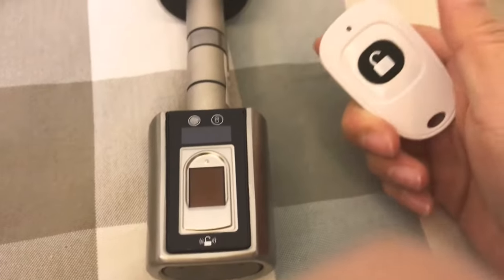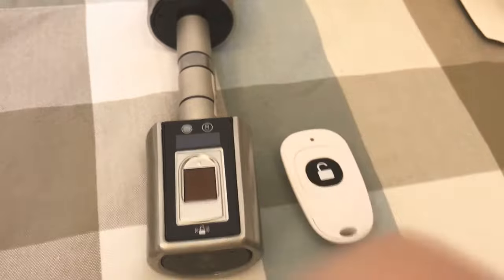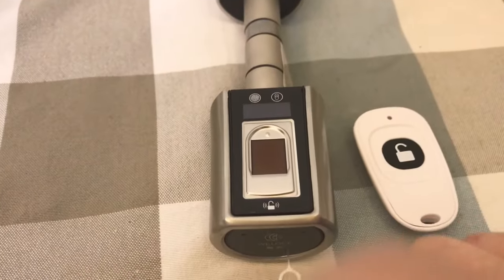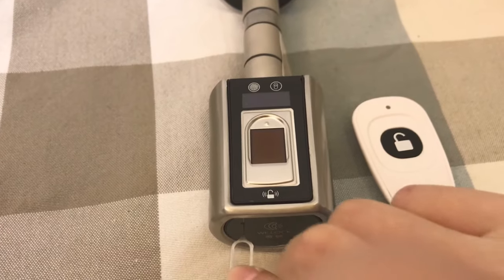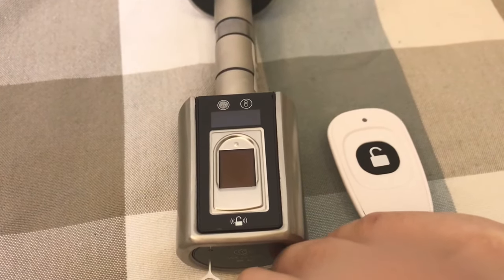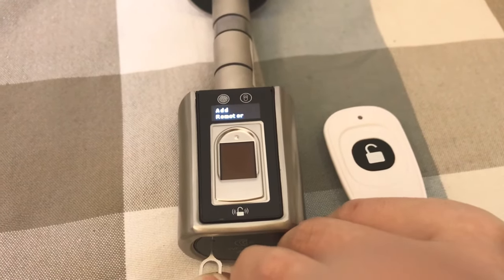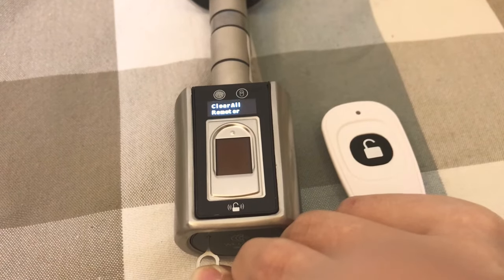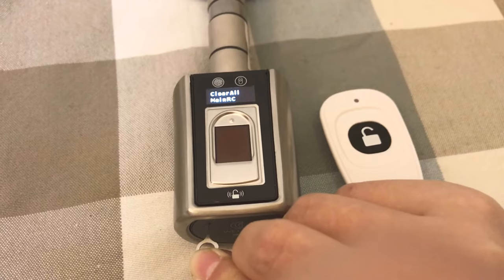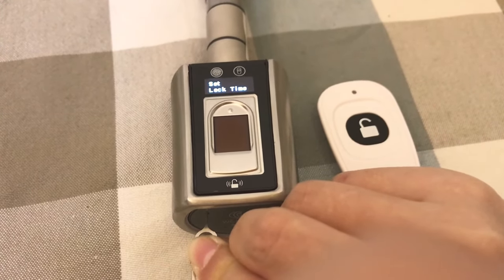This is how to set the remote controller. In the menu, you can set different functions and set the manuals.